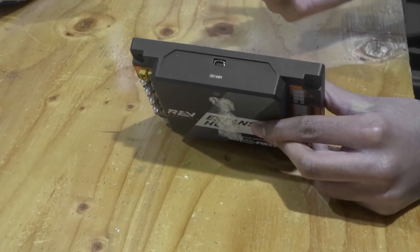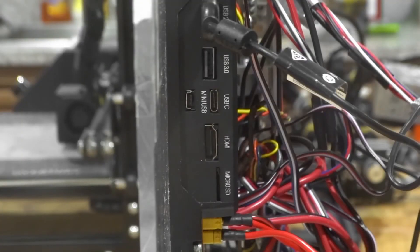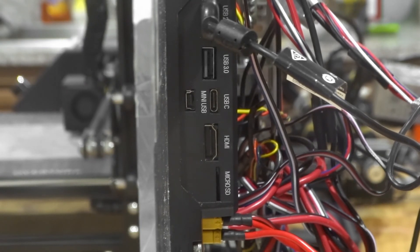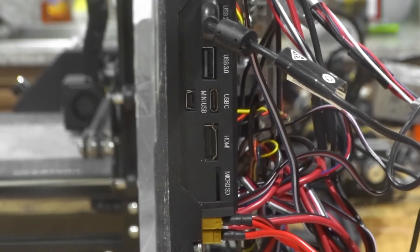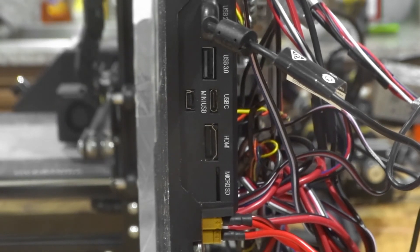With that we'll go ahead and transition over to the Control Hub. This is the Rev Control Hub and it is currently mounted on our robot this year. As you may notice, the Control Hub has a lot more ports. Some of these are the mini USB that stays the same from the Expansion Hub. There is also a micro SD port, an HDMI port, a USB-C port, and two USB ports.